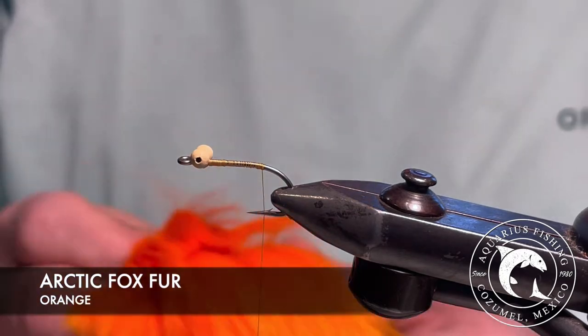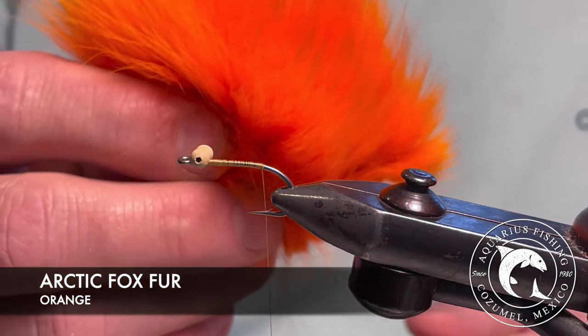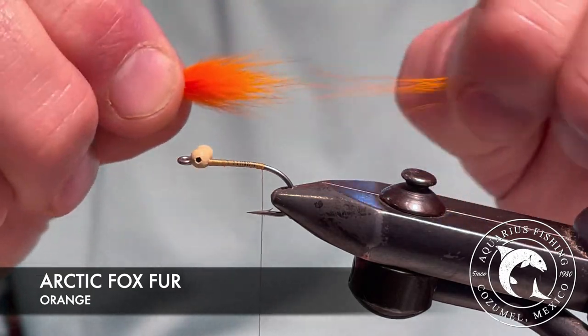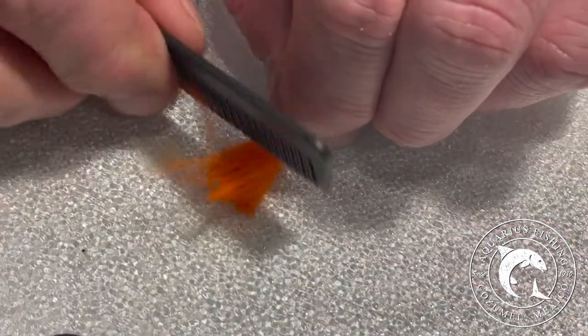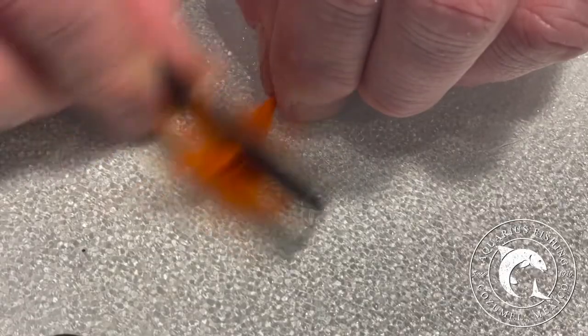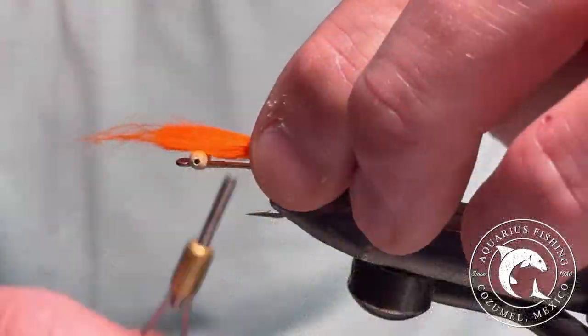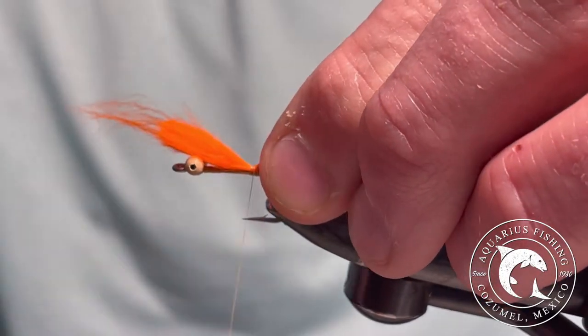For the hot spot, I am using orange arctic fox hair. Be sure to remove some of the guard hairs and thin the underbelly to save from bulk. Secure the fox hair to the hook.